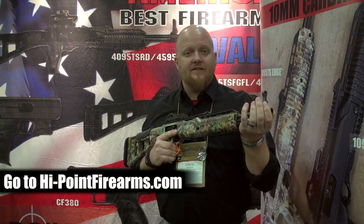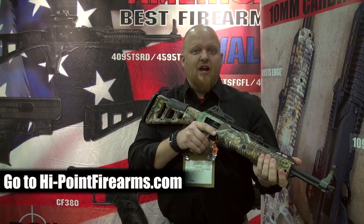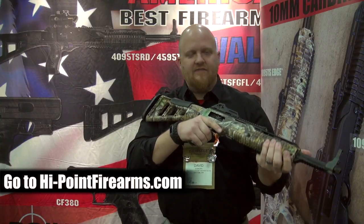You're getting the rubber cheek rest, a flat matte barrel, and a threaded end — so mount your suppressor up. You want to drop some boar, some hogs, bear, deer — we've got it covered with the 1095 TS Edge.